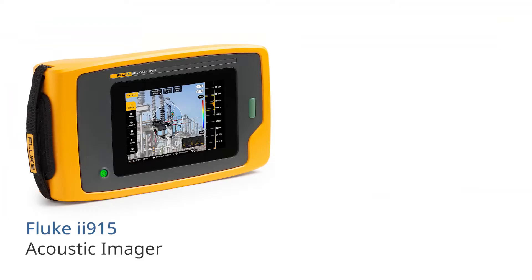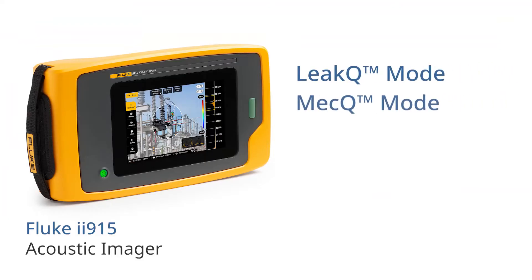The Fluke ii915 includes all the features of the ii905, plus a larger frequency range, PDQ mode and MECQ mode.